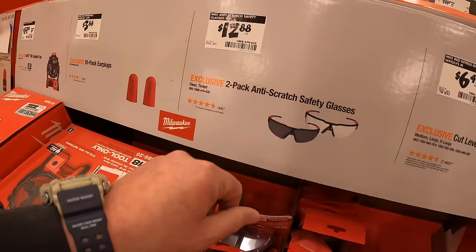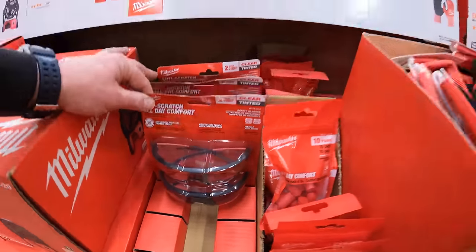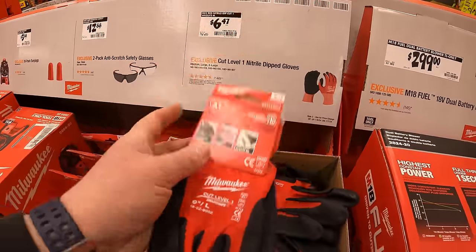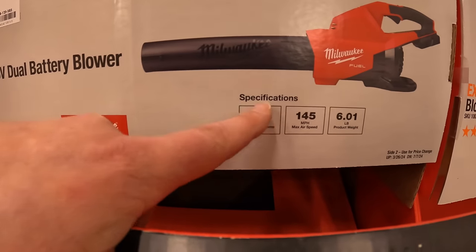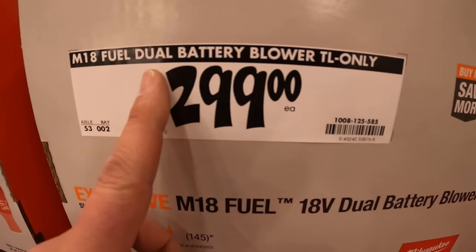$89 for the jobsite fan — love that fan, and it's actually a lot cheaper than the DeWalt fan. $12.88 for a two-pack anti-scratch safety glasses. $6.47 for cut-level-one nitrile dipped gloves.